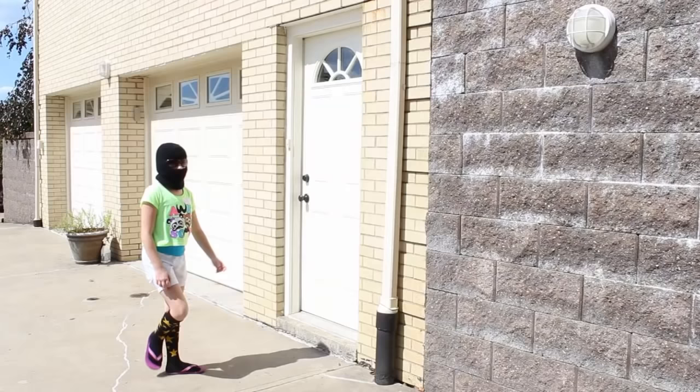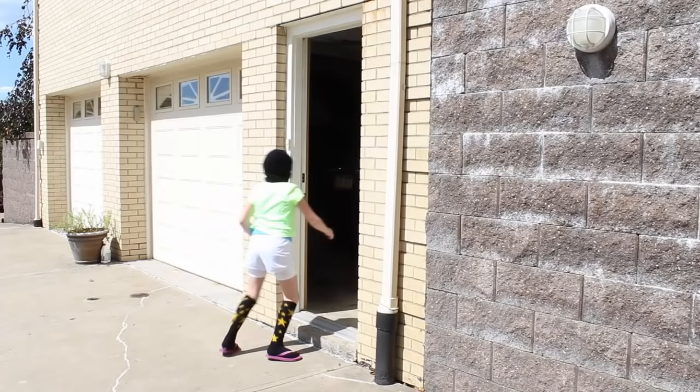Hi, friends. It's Jeff with Home Repair Tutor. And today, I'm going to share with you how to reinforce an entry door and make it burglar-proof. So why do you want to do this? Anybody can kick open this door and literally come in your house and take your laptop, your iPod, your iPads in less than five minutes. And there's no way the police are going to get here that quick. That's why you want to reinforce your entry door and feel a lot safer about your home.